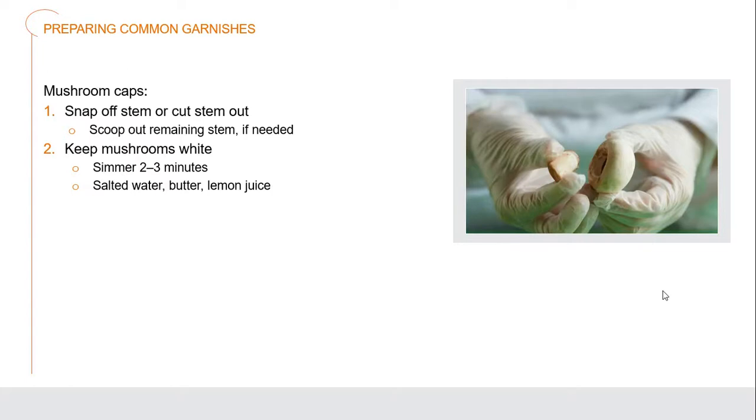Mushroom caps — some mushrooms in themselves are beautiful. Literally just snap the stems off. Scoop out any remaining stem that's in there if it doesn't cleanly snap out. Then simmer them two to three minutes in salted water with a little butter and lemon juice. You can sauté them off as well if you want a slightly richer color. These are a very traditional and gorgeous garnish to have on the side of especially roast meats.